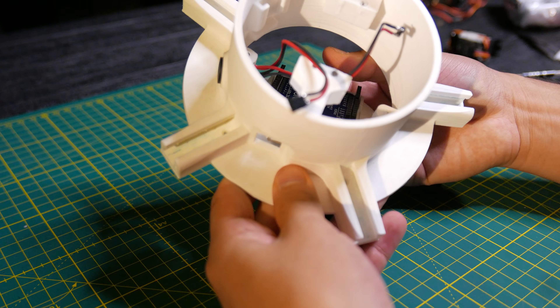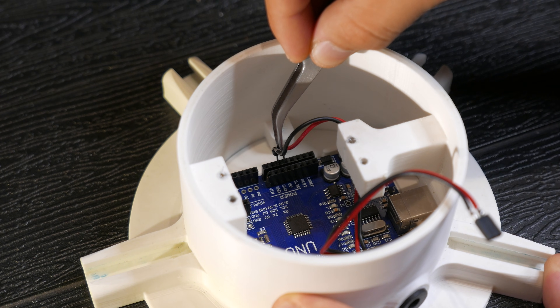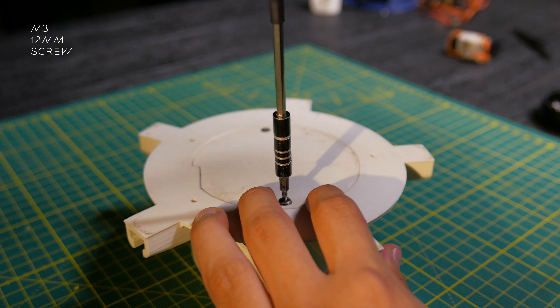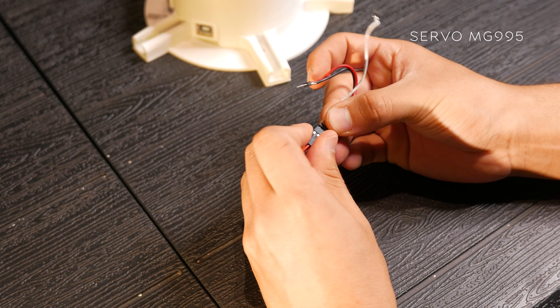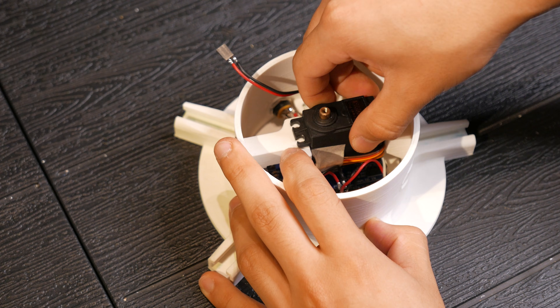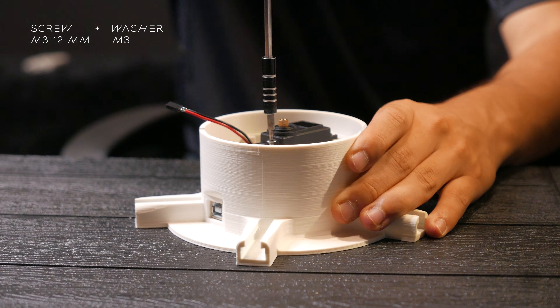We place it under the base like this. Then I connected the wires from the jack socket to the 5V and GND pins of the Arduino and secured the base with two 12mm M3 screws. I'm going to connect some wires to an MG995 servo and then connect it to the Arduino like this. Next, I'll place the servo on the base and secure it with 12mm M3 screws and washers.